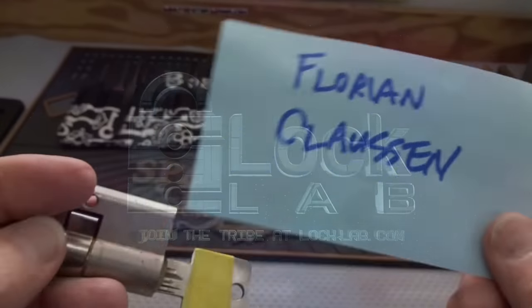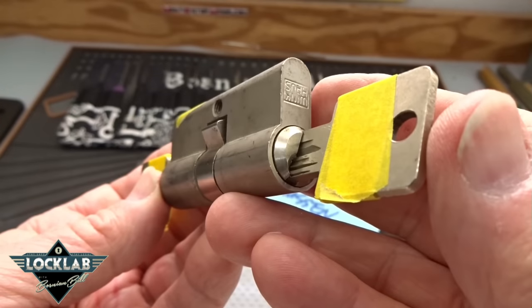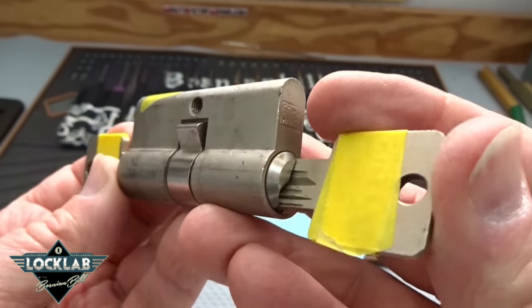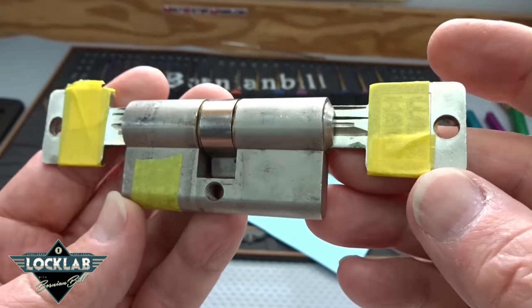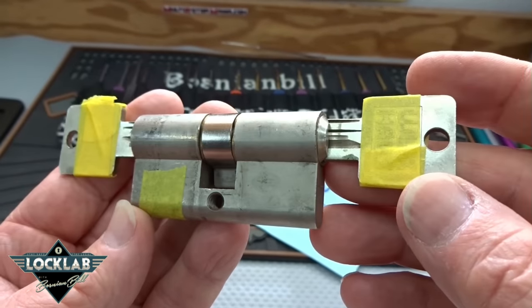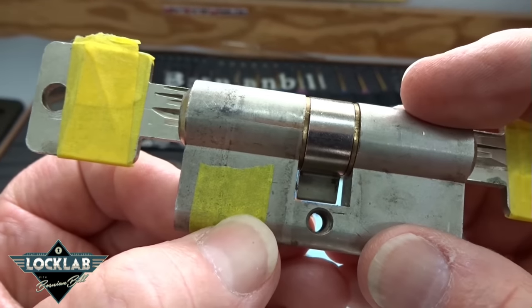Hey guys, this is a lock from Florian Clausen in Germany. It is a Winkhaus that he got at the university when they were changing out their locks — these are the old ones. The yellow tape: he asked me to cover up all the numbers of the keys, and the Germans have a tendency to stamp everything with serial numbers.